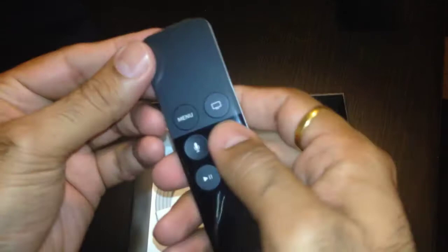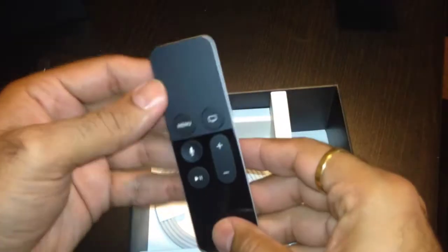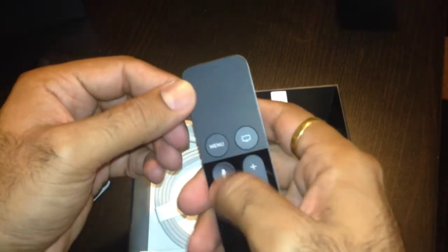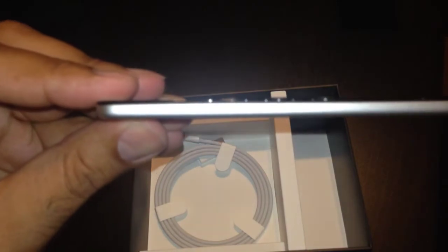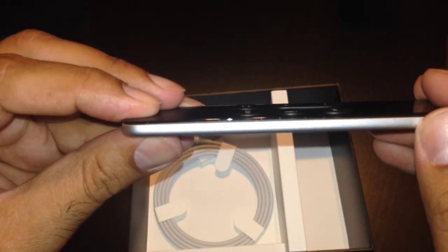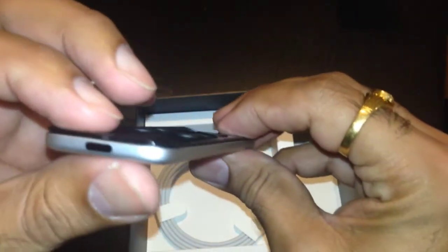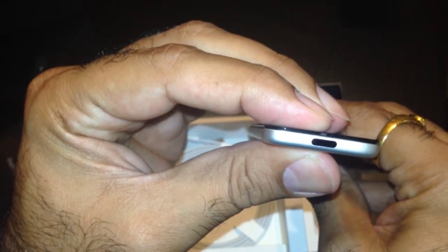That's the IR blaster — that's what's used to control the volume on the TV. Nothing on the left, but on the right — that's it. And you can see the glass surface — it's touch sensitive. You can scroll right, up, down. The quality of the buttons is good — good tactile feel, good clickiness. You guys can hear it. And only the top part has the clickiness, not the bottom, not the middle — only the top.